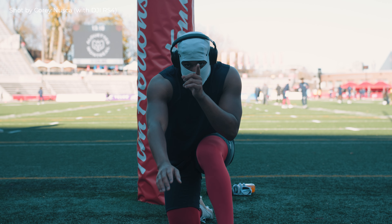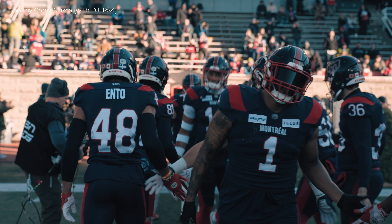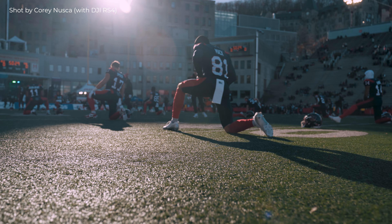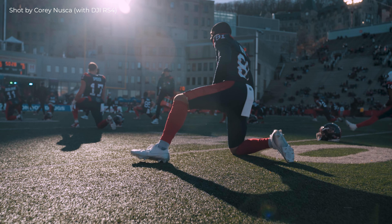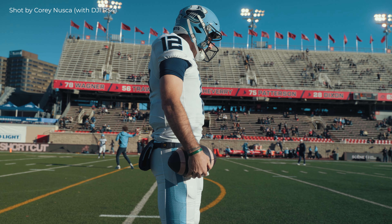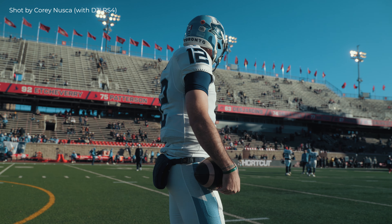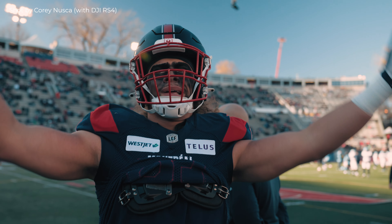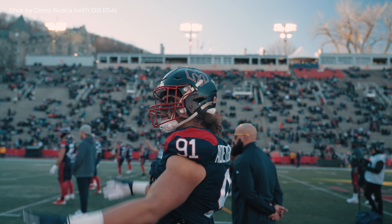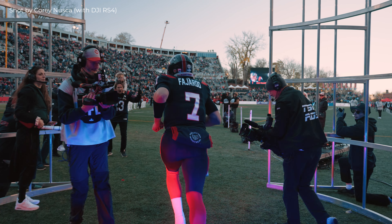So the timing was quite perfect when DJI reached out to me and offered to send me this gimbal for a review on my channel. Because with the right gimbal, it becomes a lot easier to integrate cinematic camera movements and filming perspectives, as well as beautiful composition. I know this for a fact because a few weeks ago I was filming a football game for the CFL, and one of the other videographers there, Corey, was shooting with the DJI RS4 — and his shots, in my opinion, looked way better than mine.